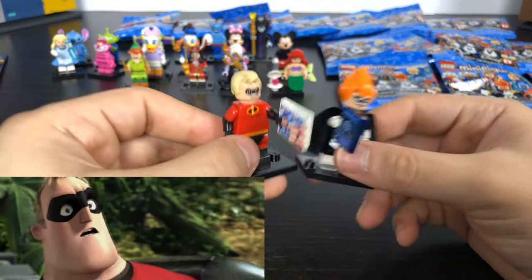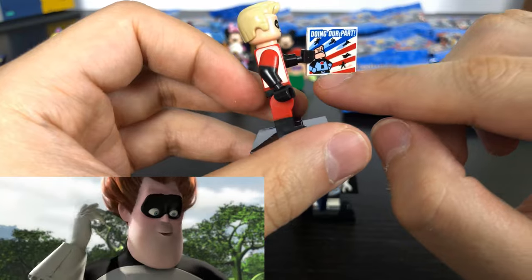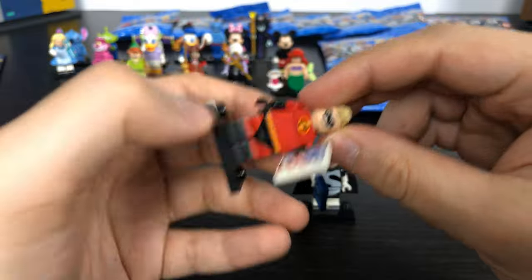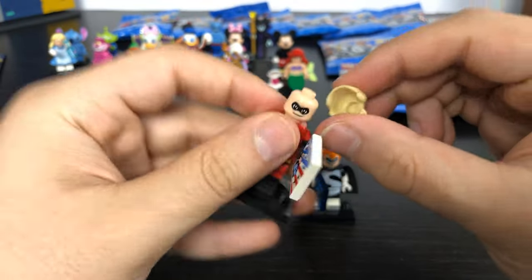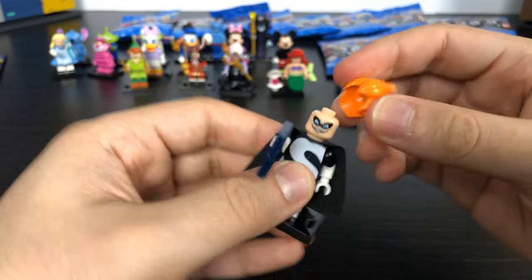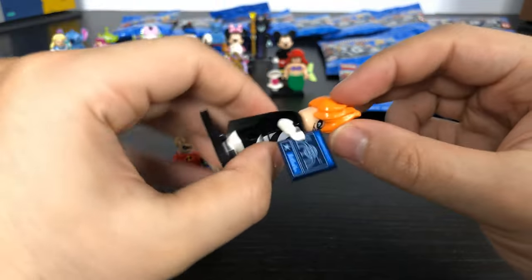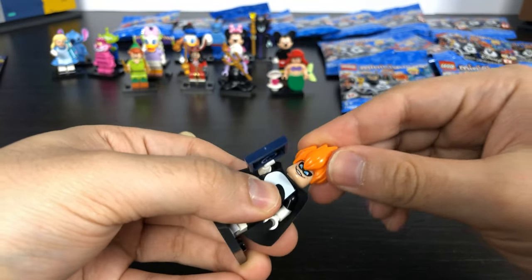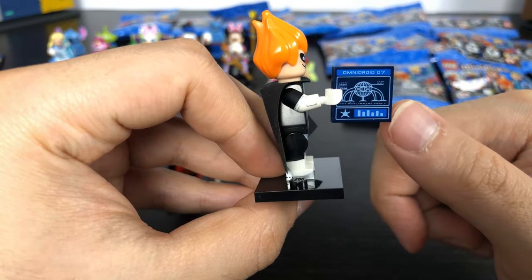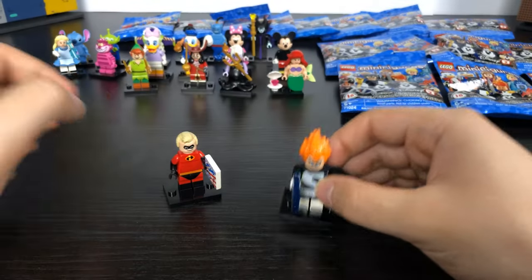From The Incredibles we have Mr. Incredible and Syndrome. Mr. Incredible is holding a picture of his old blue outfit — either a newspaper article or a book — and he has his little blonde hair piece with no face on the back. Syndrome has his crazy orange Dragon Ball Z style hair sticking up, a cape, his angry face, and he's holding either a computer control, robot blueprint, or some sort of plans.